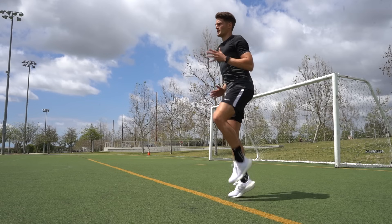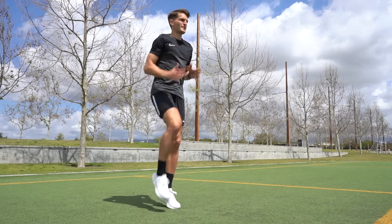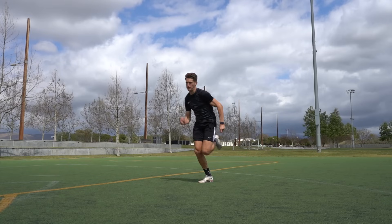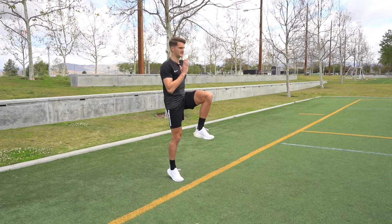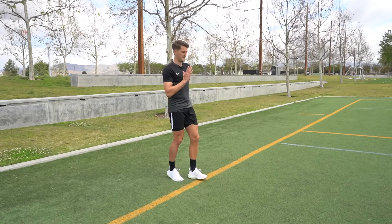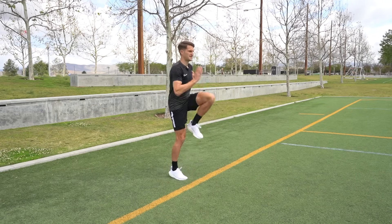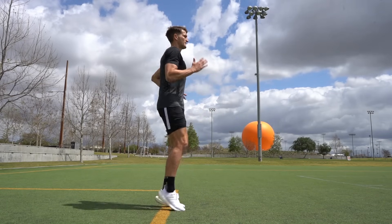The next exercise is single leg knee drives. We're performing a similar action to the pogo jumps, but now we're involving the hip flexor by driving the knee. The hip flexors are really important for high-speed running — driving that knee into the air powerfully is going to help you maximize your top speed. So we drive up, landing on the ball of the foot with the heel not touching the ground, and the opposite leg drives to 90 degrees, tapping the ground, continuing the pattern for 10 repetitions. You can get faster and faster, staying coordinated and synchronizing those arm motions with your knee drive.